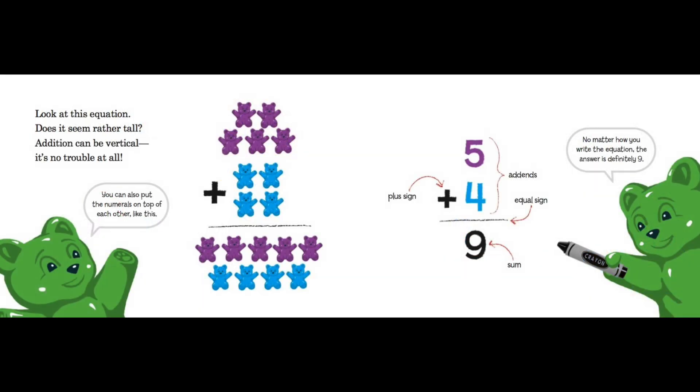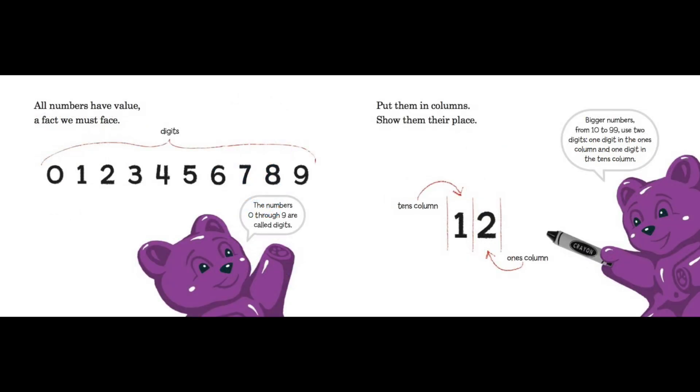Look at this equation — does it seem rather tall? Addition can be vertical; it's no trouble at all! You could also put the numbers on top of each other like this: five (addend), plus sign, four (addend), equal sign, nine (sum). No matter how you write the equation, the answer is definitely nine.